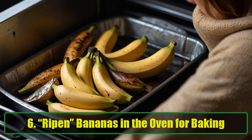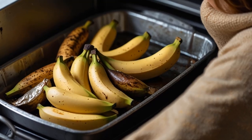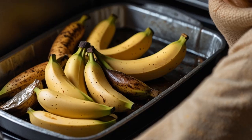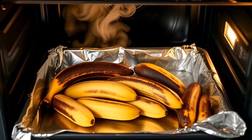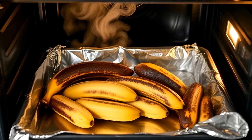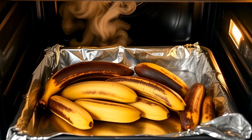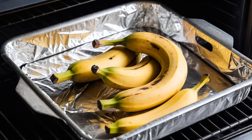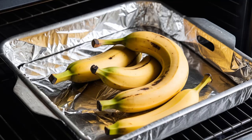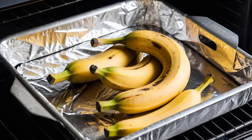Hack 6: Ripen bananas in the oven for baking. Ever want to bake banana bread but your bananas aren't ripe enough? You can speed up the ripening process by placing the bananas in a 300°F oven for 30 to 40 minutes. The bananas will turn black and become soft — perfect for baking. Make sure to line your pan with parchment paper to catch any leaks. Once the bananas have cooled, peel them and mash them up for your recipe. No more waiting days for bananas to ripen.